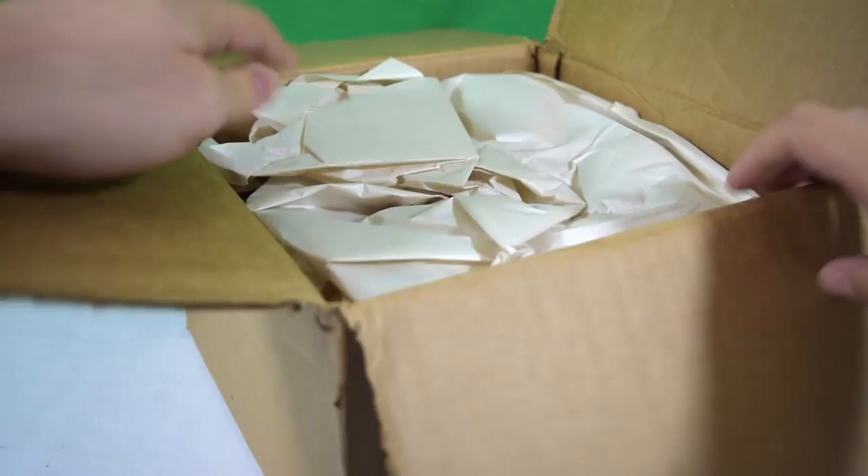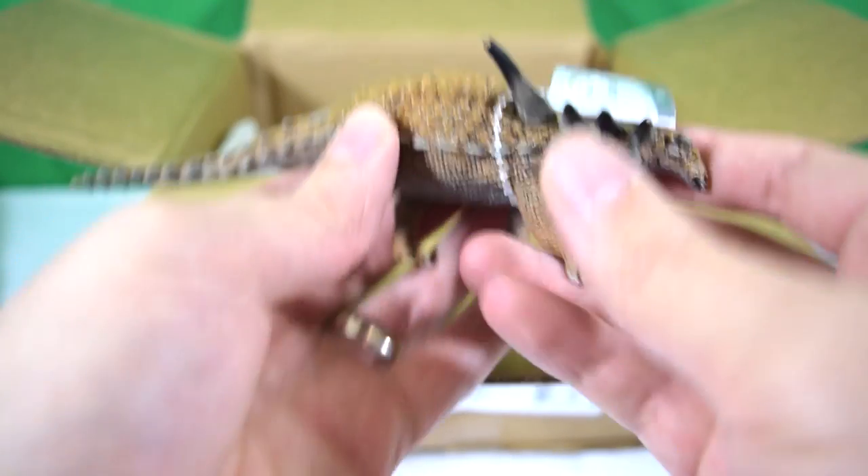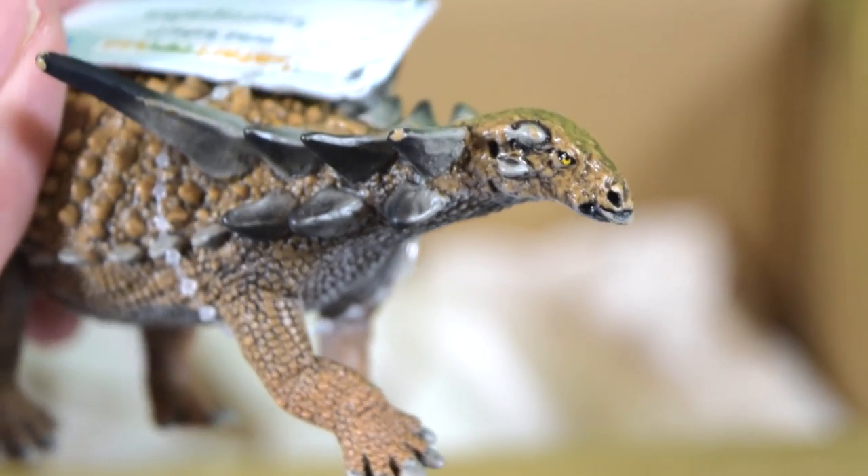So first of all we've got some paper padding — let's take that out. First up is the Sauropelta. Just look at this armored dinosaur — what a beauty!